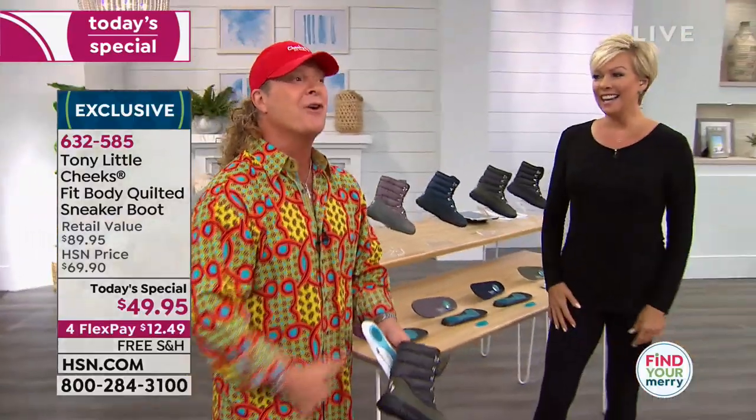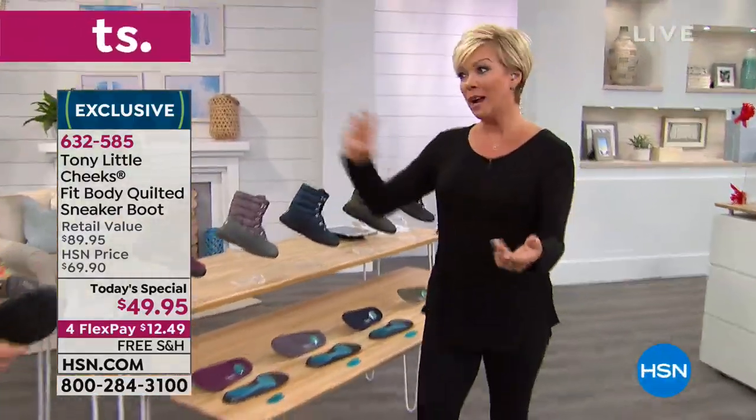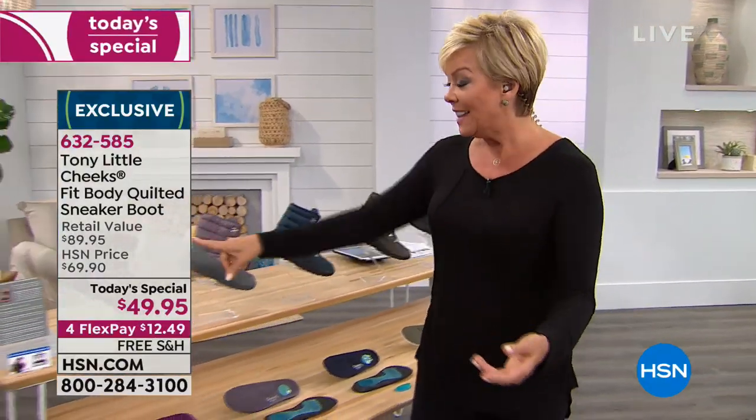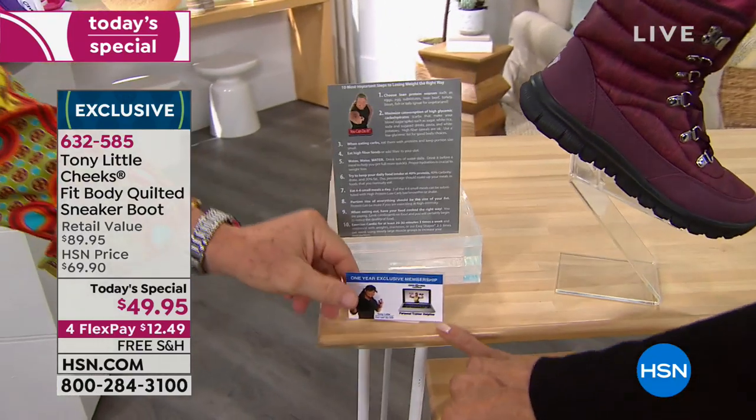You can get two pairs of these tonight for under $100, which is probably half the price of what other big brands charge for a sneaker boot. These are your colors. You also get a VIP personal trainer card from Tony included for a year — and who does that? Nobody but him.